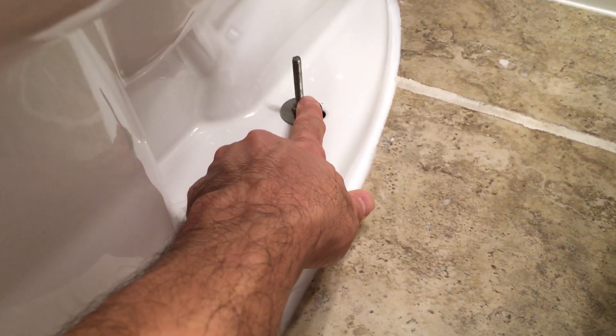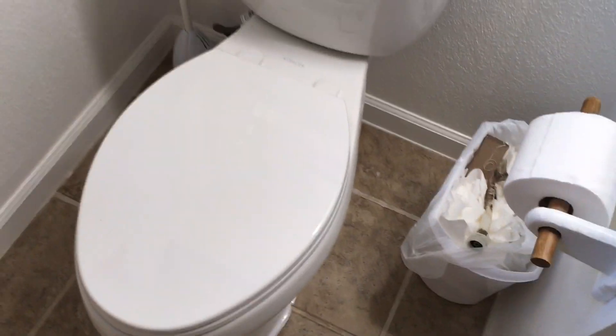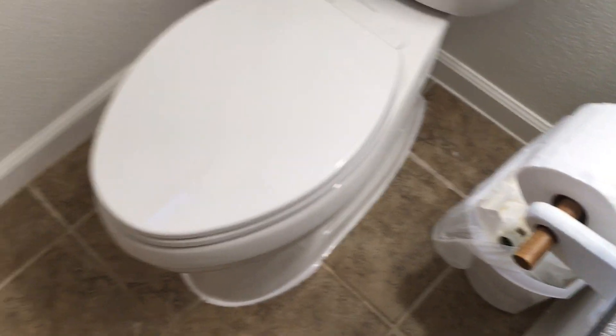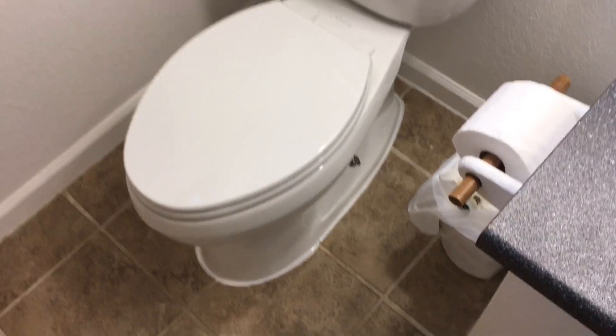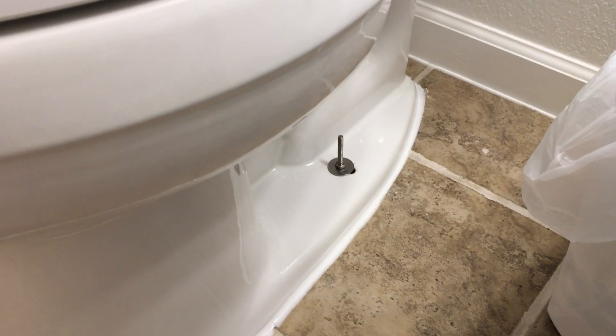Like I said earlier, if you don't like this look, you can cut the bolt off and put the little cap on there. I actually prefer to have the bolts sticking out — it's more of an aesthetic thing. If you don't like that look, that's fine.